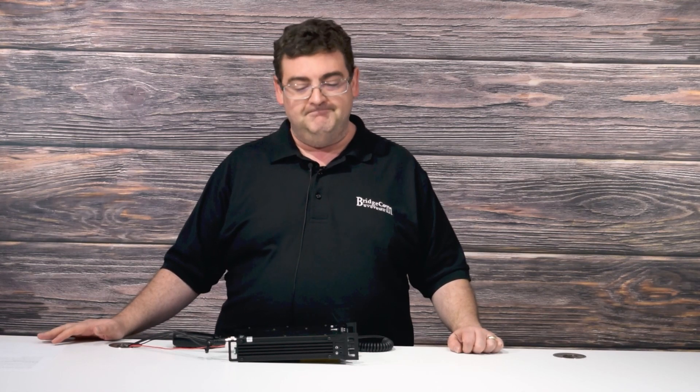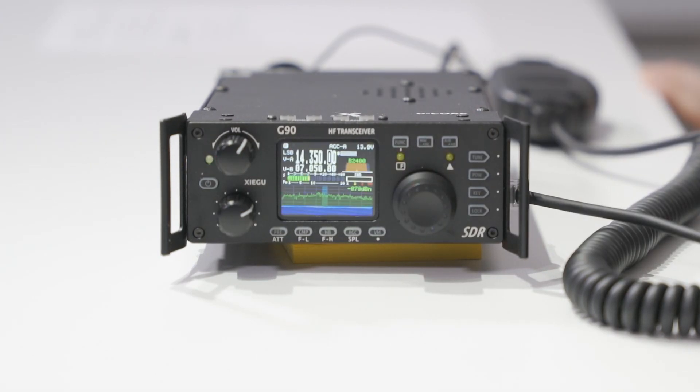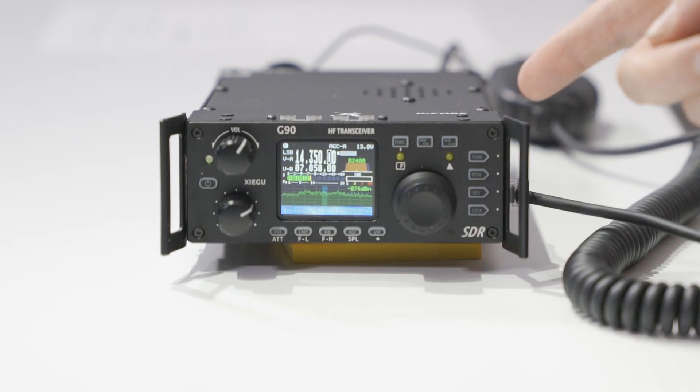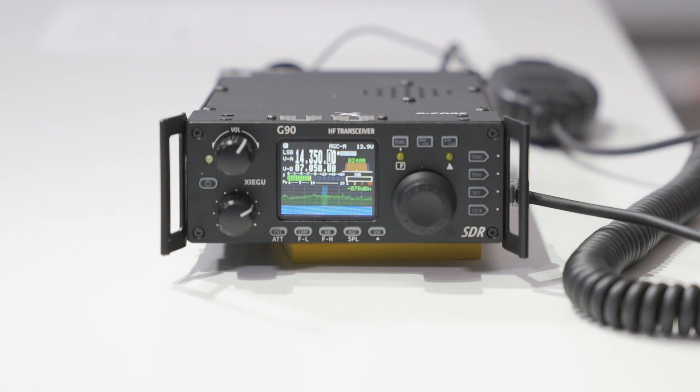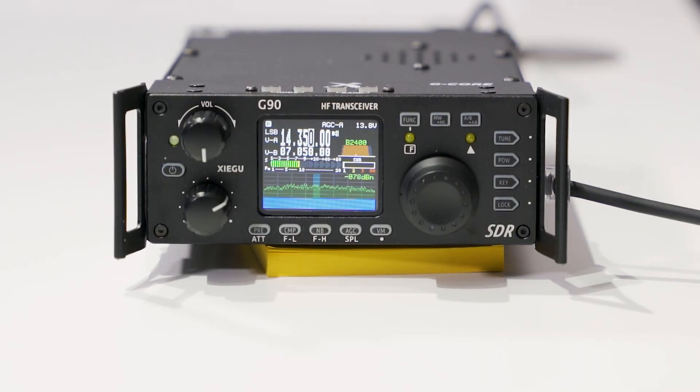Let's go ahead and power this on. We have our Xiegu logo which just popped up here, and this came up on the 20 meter band as per standard modes of usage. When you turn your radio on initially, you're going to see that in the 20 meter band at 14.350 — which is the upper portion of the 20 meter band — the preset is in lower sideband. So we're going to go ahead and switch that to upper sideband like we normally use.